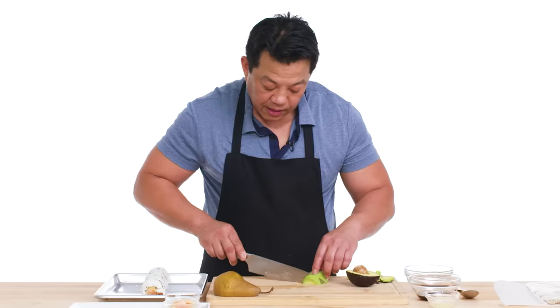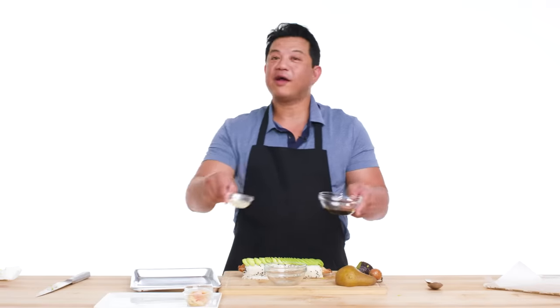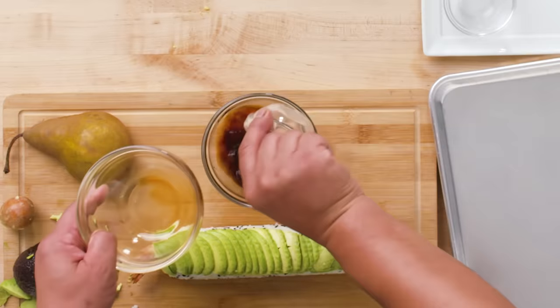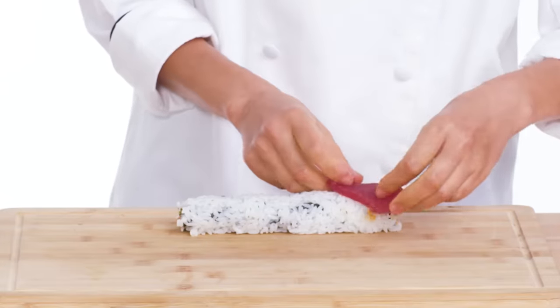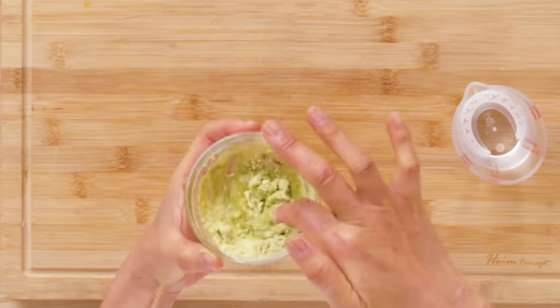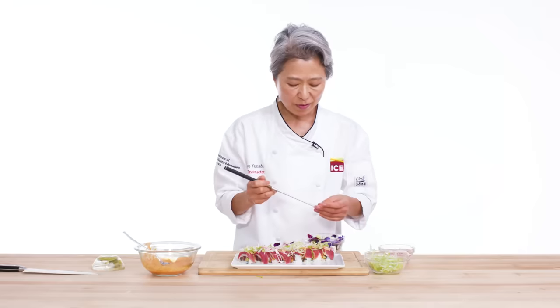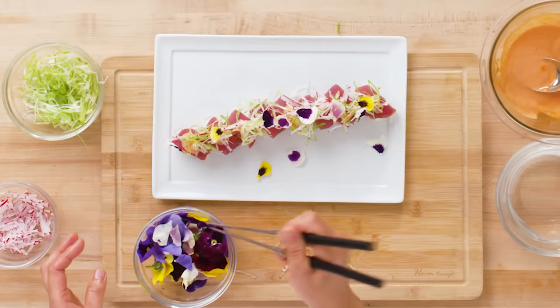Lorenzo topped his sushi with sliced avocado for creaminess, along with pickled ginger and wasabi. He also made a ponzu sauce by combining soy sauce and lemon juice — this acidic and salty combination enhanced the overall flavor profile. Hideo put raw fresh tuna on top of her sushi rolls. She complemented her spicy mayonnaise and sriracha mixture with wasabi made from scratch by combining water with wasabi powder, allowing her to control its spiciness. She also added edible flowers, which are visually appealing but don't add much in terms of flavor. No matter which way you roll it, make sure you try out some of these tips the next time you're preparing sushi.